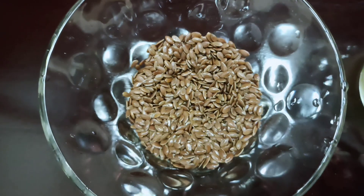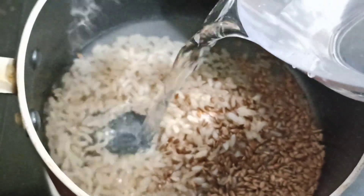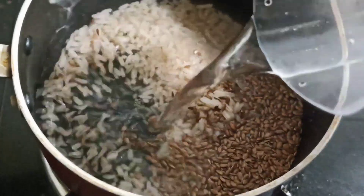This pack will help us to repair the damage. The first step is to boil the rice with the flax seeds.